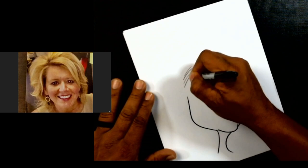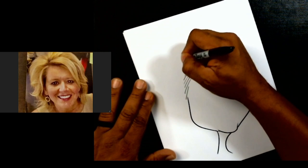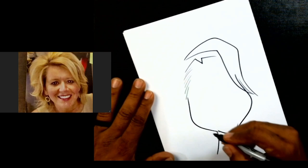Now we're going to start putting our hair shape in here. We want to make our hair shape kind of interact with the head, so just do something like this.